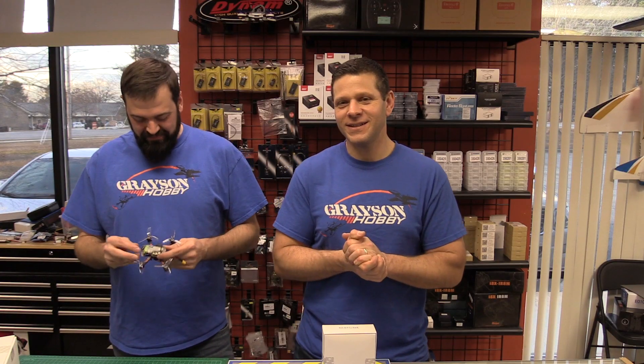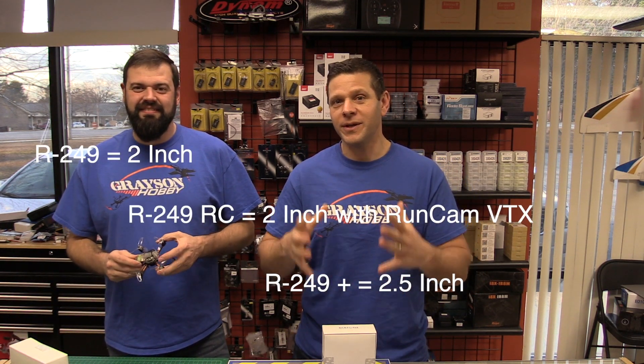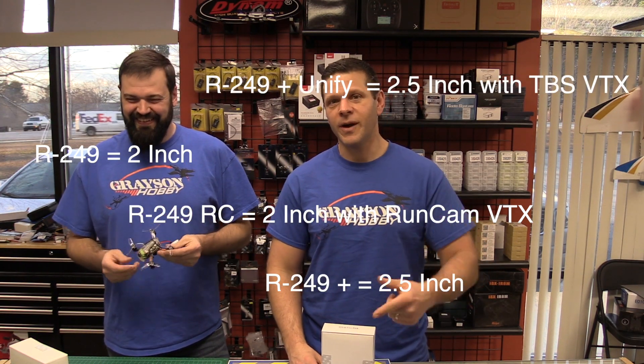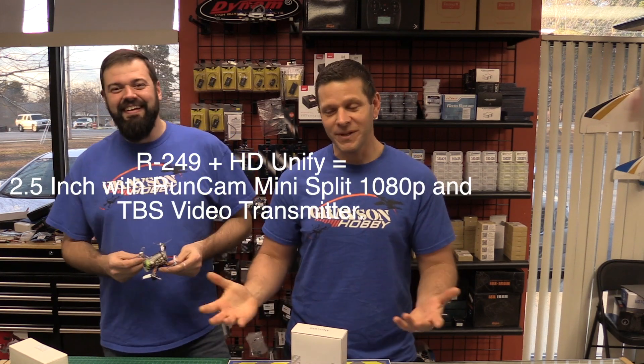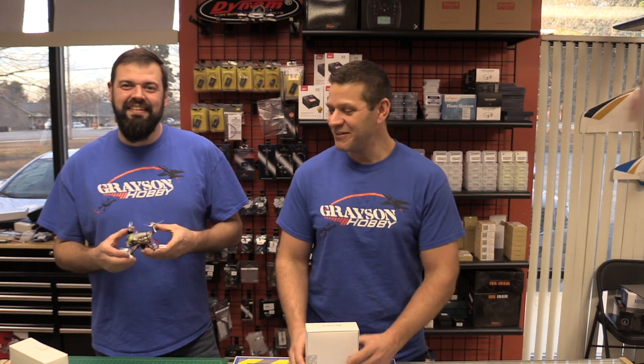Diatone is really getting on board with standardizing their product line, making parts interchangeable from one model to another. This is the Diatone 249 Plus - the names are terrible from Diatone. The 249 we did before was a two-inch; the 249 Plus is a normal frame but the 'plus' means two and a half inch. Diatone also offers a unified probe version, a regular with a RunCam, and a 249 Plus HD with a mini split.